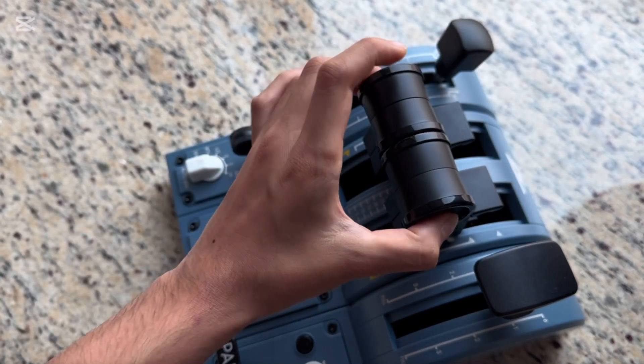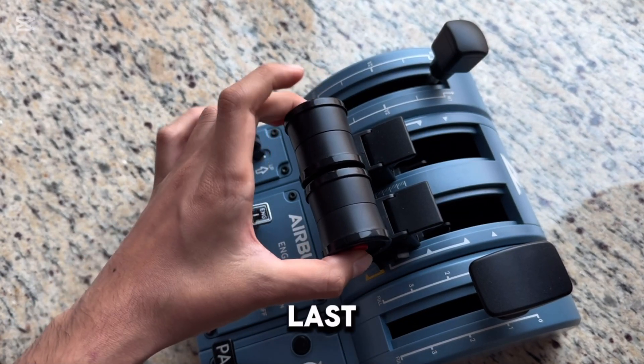Then press it again, again, and leave it at idle, then press it the last time.